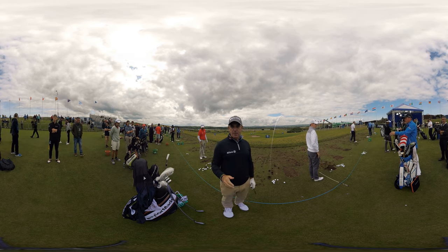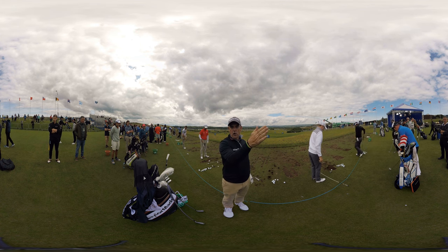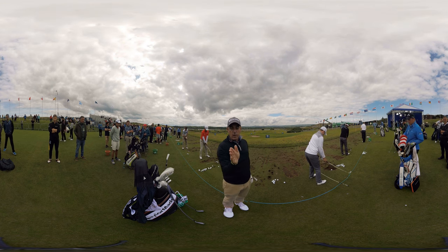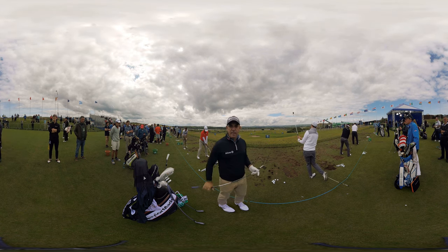Left-to-right spin created. Now the opposite — for a right-to-left draw spin, I want to make that club face come just a little bit closing over, just that little bit. More importantly, I'm swinging from in to out — aiming that bit right, swinging from in to out. As the club face closes over, I'll create that draw spin, should the wind be off the left.